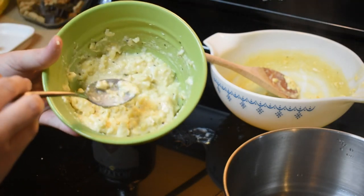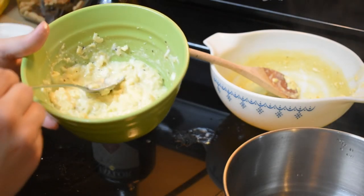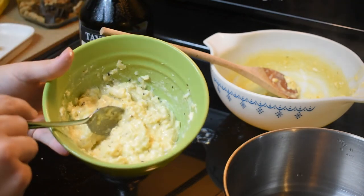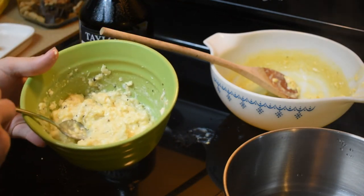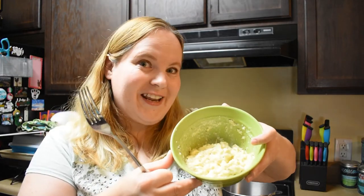It says to add a garnish of additional sliced truffles on top. I don't have that obviously because I didn't get the fresh mushroom, so we're gonna use what we can. I am ready to try these. Here are my truffled eggs.